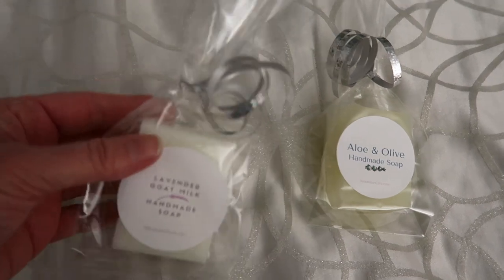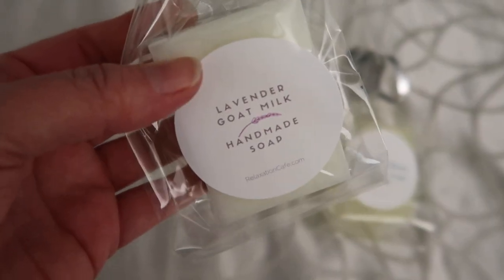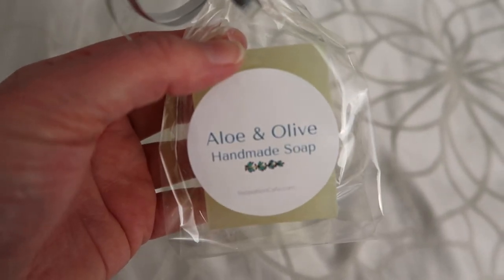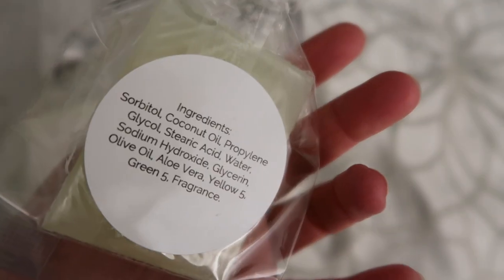This is what they look like all packaged up. Here's the lavender — I made a label for it and put the ingredients on the back. And here is the aloe and olive, also with the ingredients on the back. I think they make a nice little festive gift.